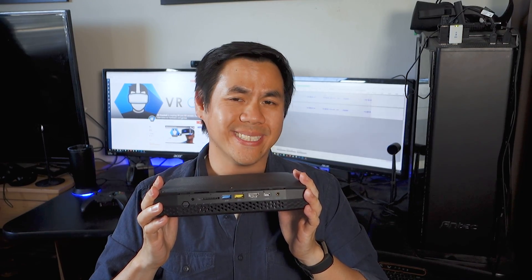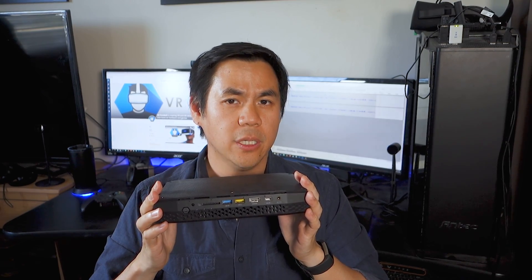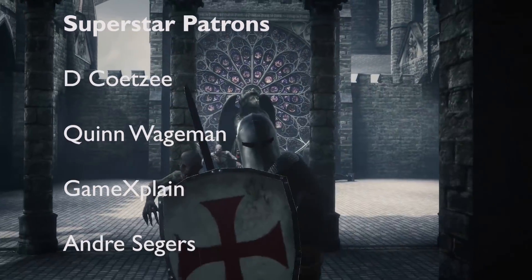At $1,000, is Intel's NUC worth it? It will be a bit of a hassle to find the missing components and install them, but if you're looking for something small, portable, and VR capable, this is a pretty cool device. It's great for putting into a backpack with an Oculus Rift and some sensors so you can go to a friend's house and show them how cool VR is. If you're looking for something like that, this is a pretty cool buy.